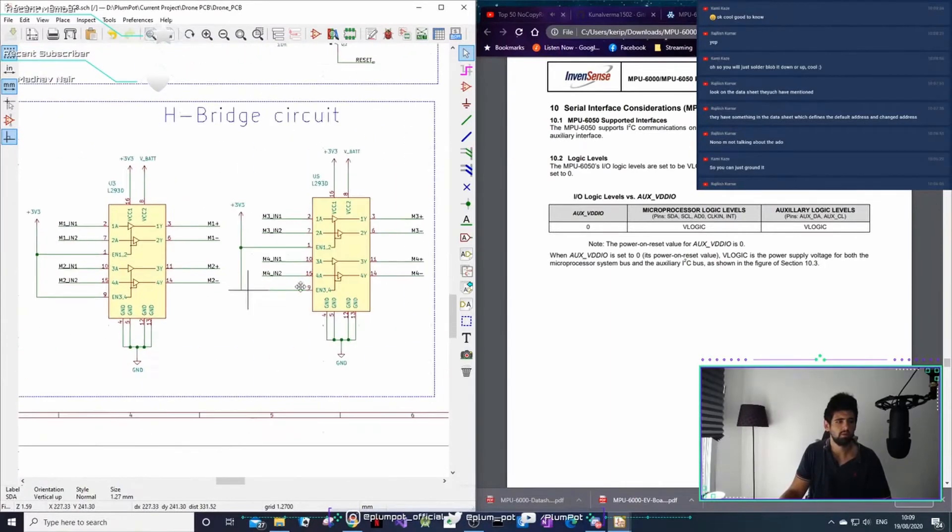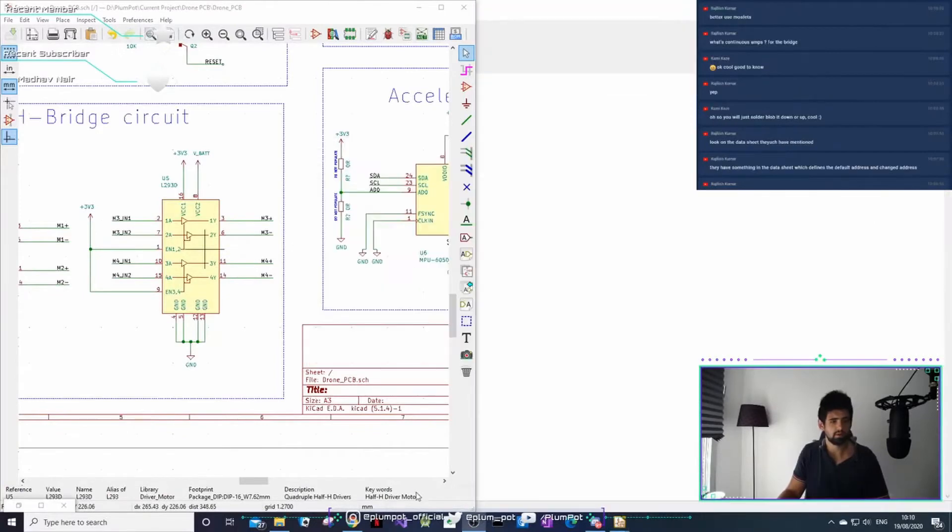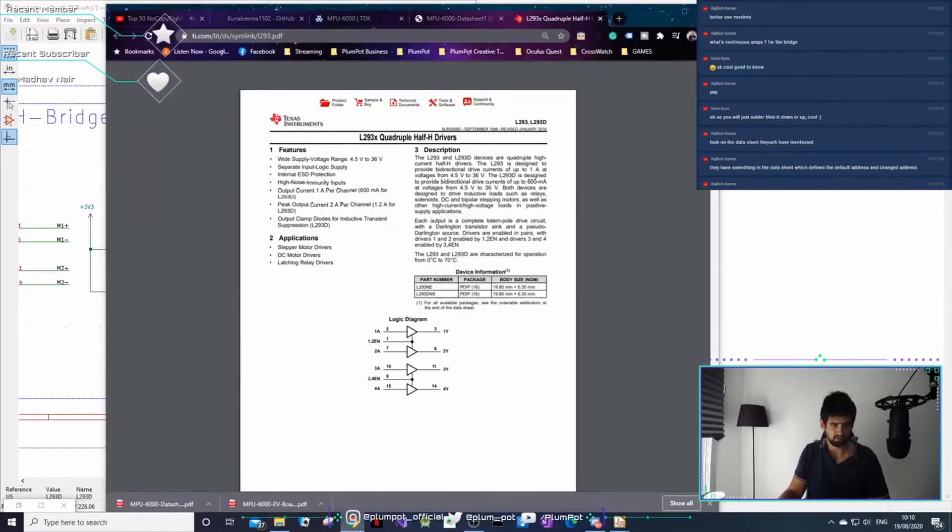Now we need to do this H-bridge. The bridges aren't enough - the continuous current is about 600 milliamps, I think. One amp per channel.